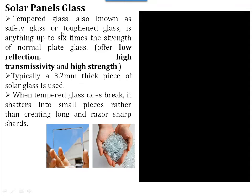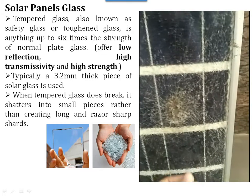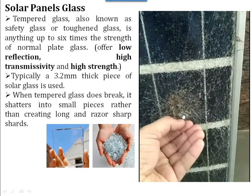The glass is also known as tempered glass or toughened glass. The strength of this glass is more than six times that of normal glass. Its properties include low reflections and high transmittivity, and its thickness is 3.2mm. When it does break, it spreads into small small pieces. See here in this video — when the solar glass is broken, it comes into small small pieces.